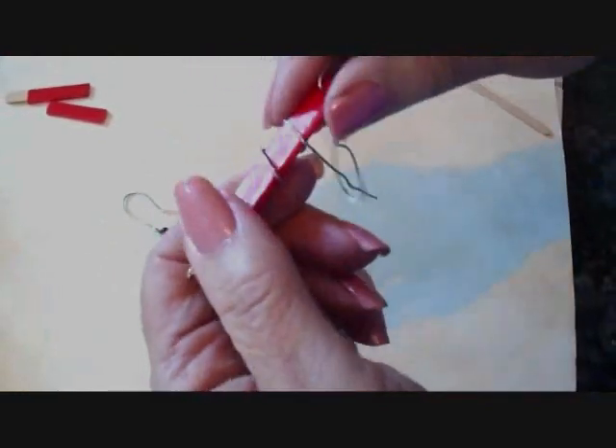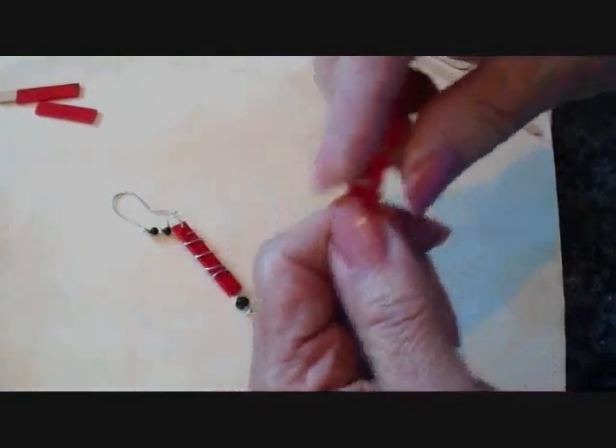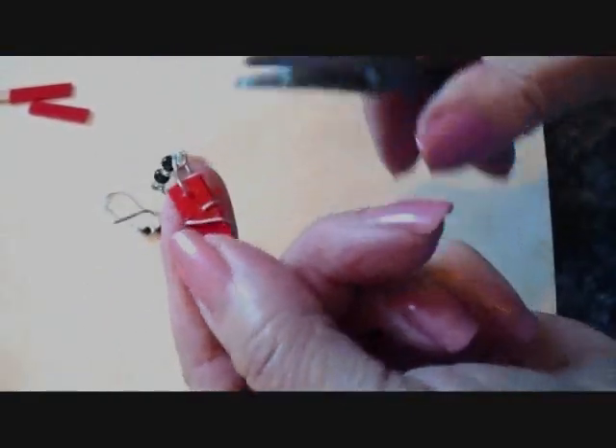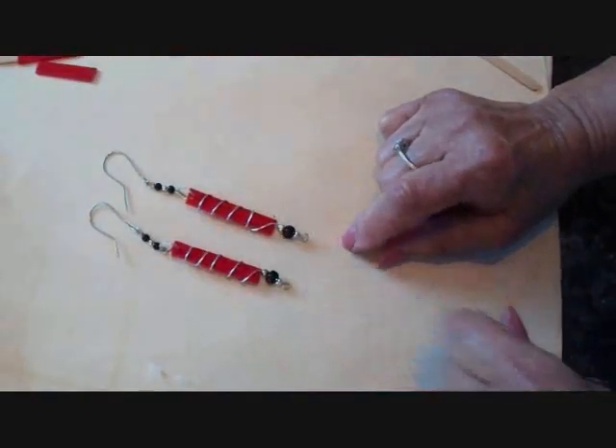Wrap it four times — one, two, three, four. Bring it around to the back and flatten it down on the back. And then you'll have a pair of duct tape earrings.